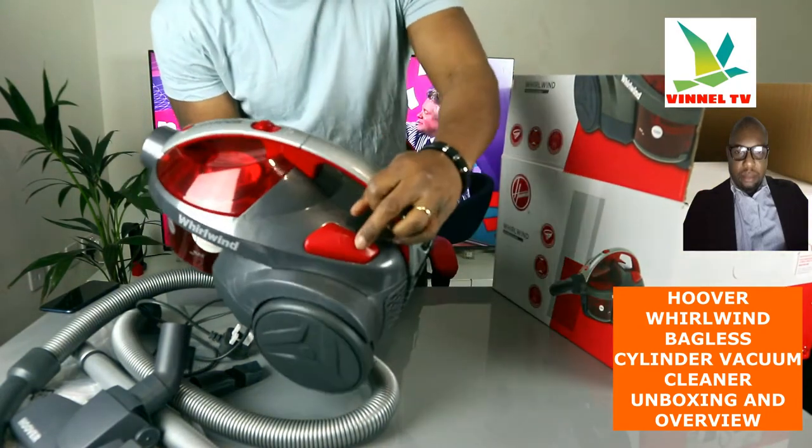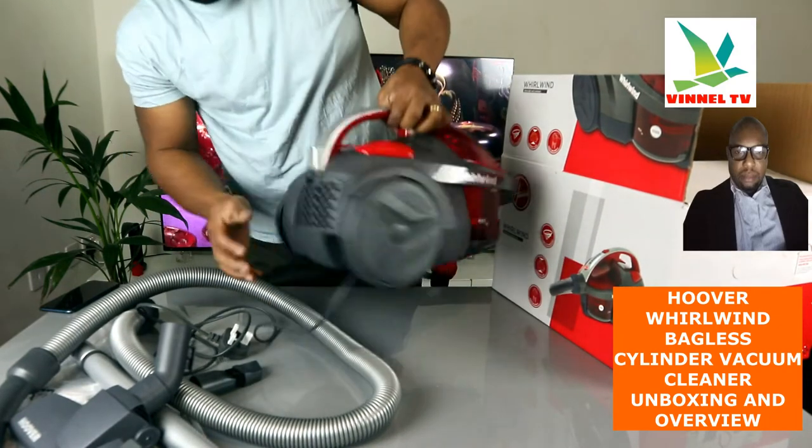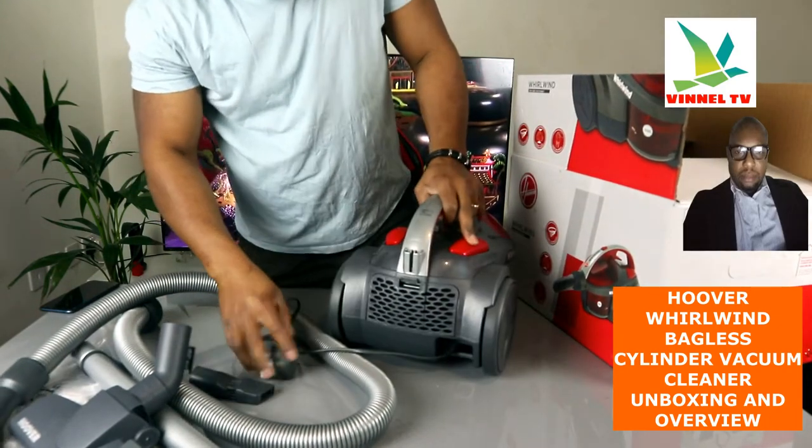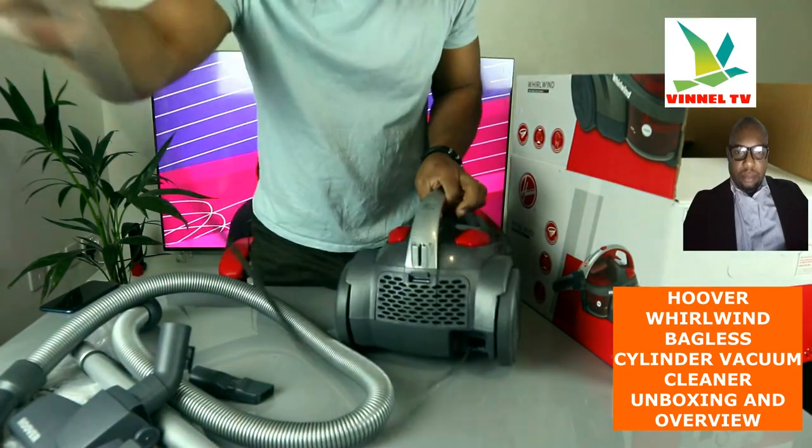So you turn this — this is the on and off switch. And this is for you to extend the cable, so the cable will retract inside.